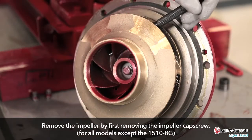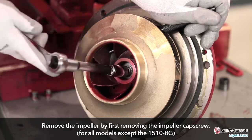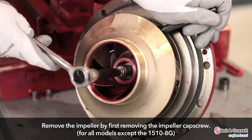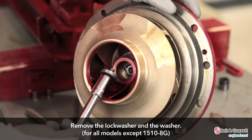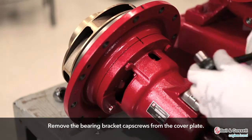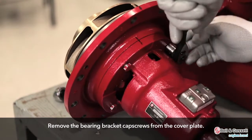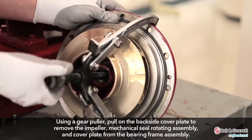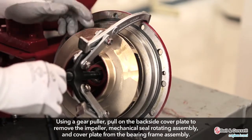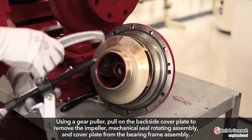Remove the impeller. For all models except the 1510-8G, remove the impeller cap screw. Remove the lock washer and the washer. Remove the bearing bracket cap screws from the cover plate. Using a gear puller, pull on the back side of the cover plate to remove the impeller, mechanical seal rotating assembly, and cover plate from the bearing frame assembly.